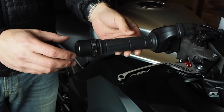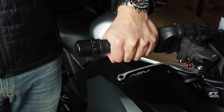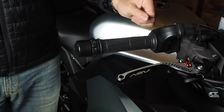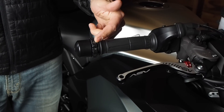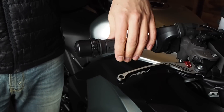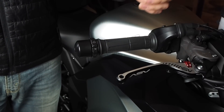Just from a safety standpoint, even when this is activated and it'll hold the throttle in place, if you're in a panic situation where you just need to close the throttle, you can do it and easily override this. It's just adding enough friction to hold the throttle in place by itself, but there's no reason that you can't just close it with your hand.